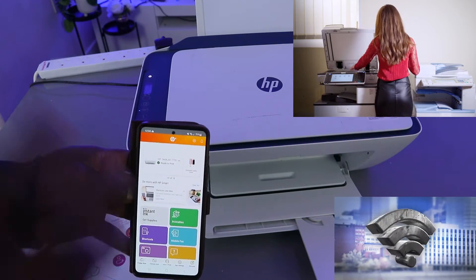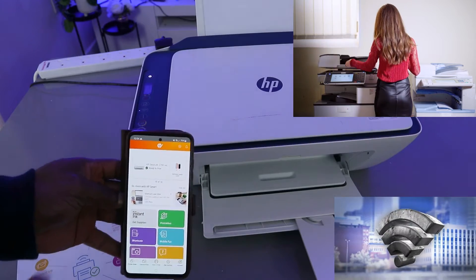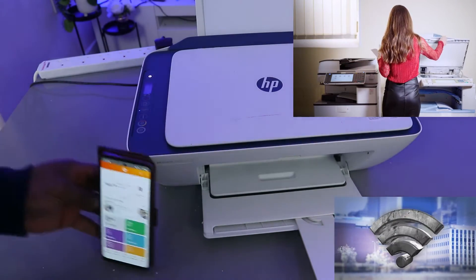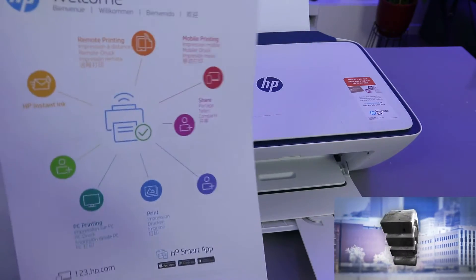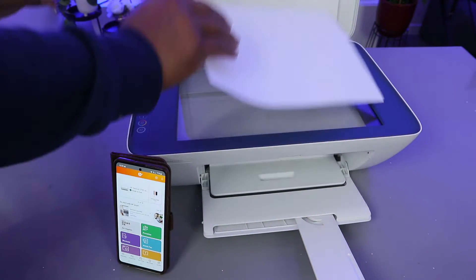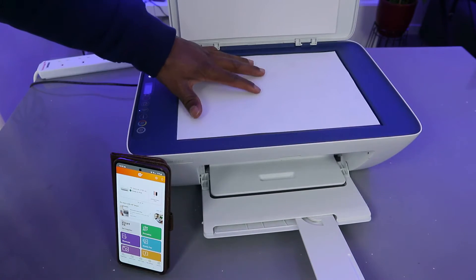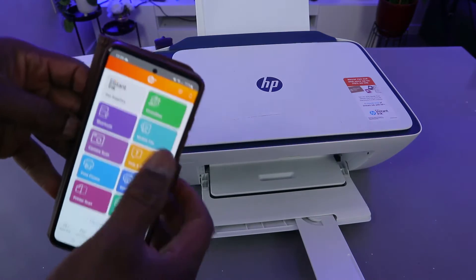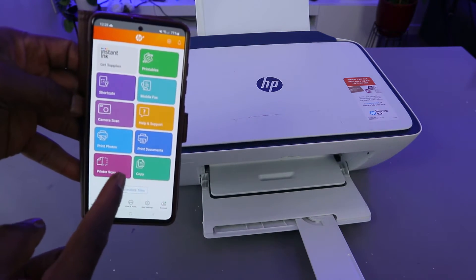This printer is connected to my mobile device and it's connected to the same network. Check my video to see how we connected this printer to the Wi-Fi network. What I want to do is show you how to scan a document. We're going to scan this document — open up the scanner, stick the document face down, and close it. Now go to the HP Smart App and select the printer scanner.